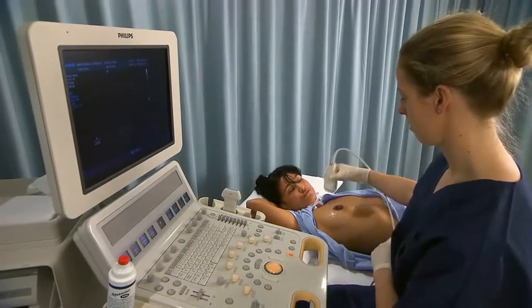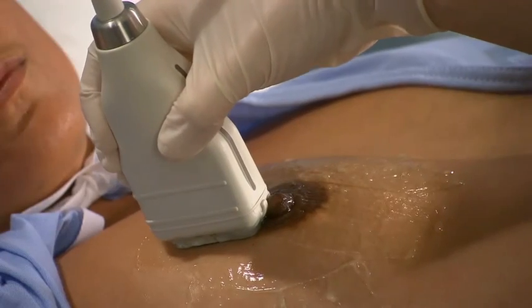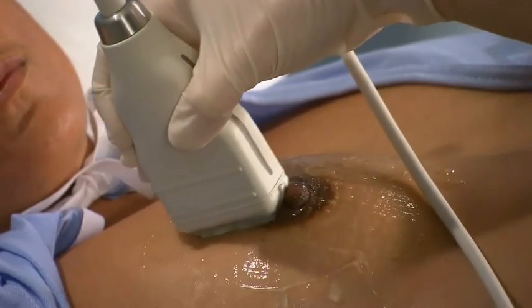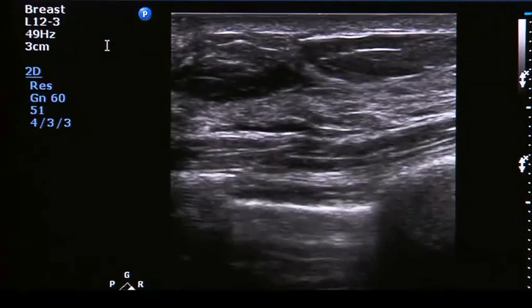To scan the breast with the clock method, place the transducer in the radial plane at the 12 o'clock position. Ensure that the notch of the transducer is facing the nipple. Manipulate the transducer until a suitable image of the breast is obtained.